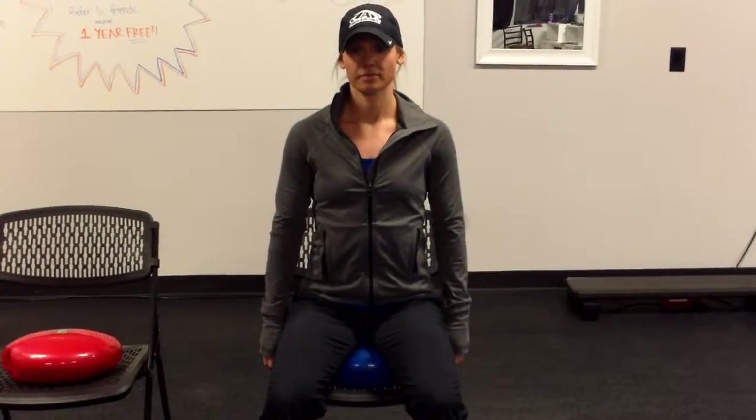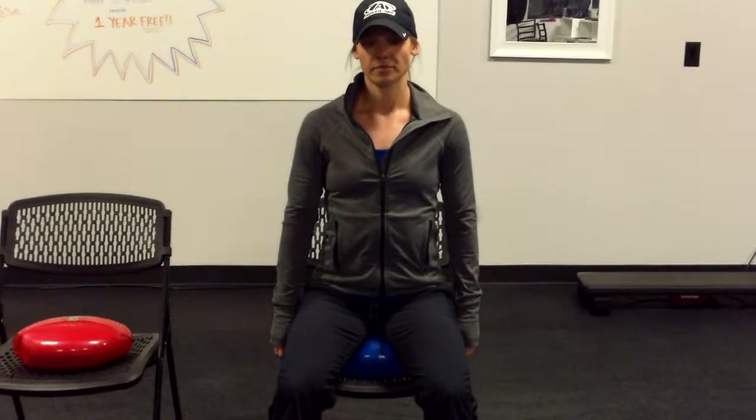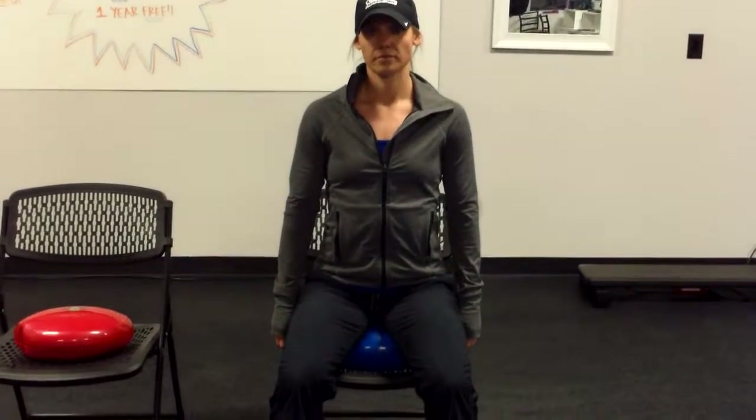Alright everybody, we're back here at Reset with Andrea. We're going to go through pre-adjustment rehab exercises here.